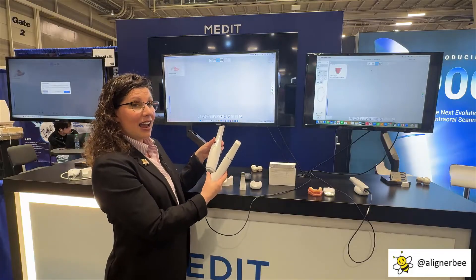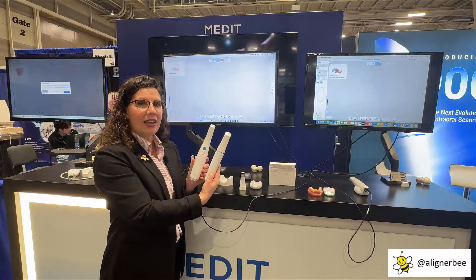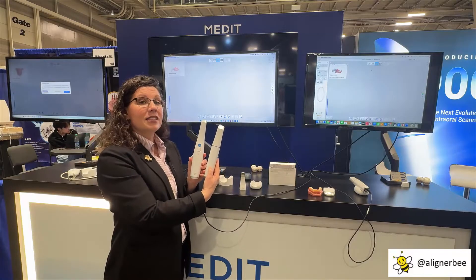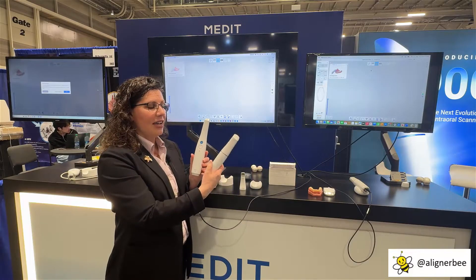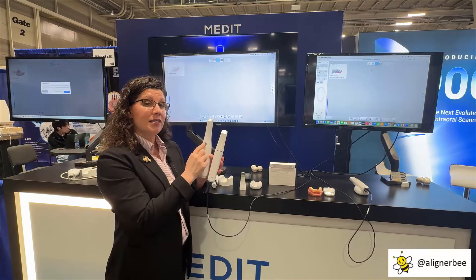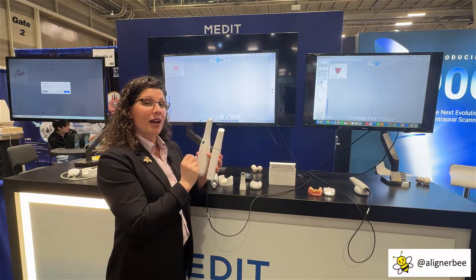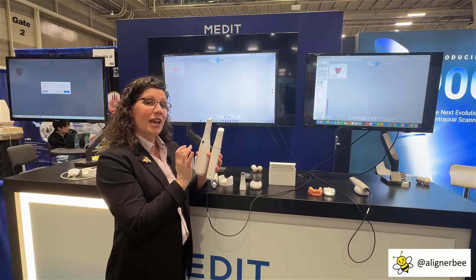Last week, the Medit i900 was released, and we can see here when we compare it in size to the i700, the significant change in size and ease of grip for the operator. They've also transitioned from buttons that turn the scanner on and off to a double-touch band to turn the scanner on and off.